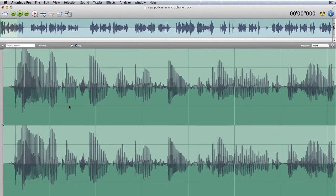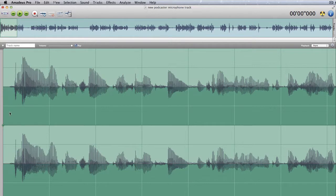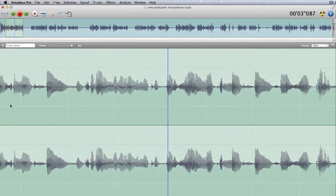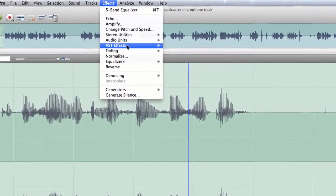See how that changed that. So that's what it sounds like after the effect was added to it. The waveform got smaller when I brought it back to what it was before. You can tell that the sound is a little bit thinner if it doesn't have that five band equaliser effect applied to it.